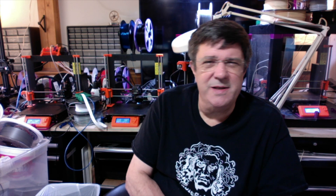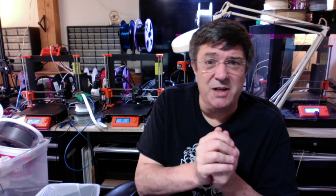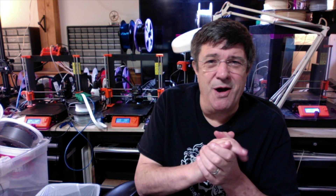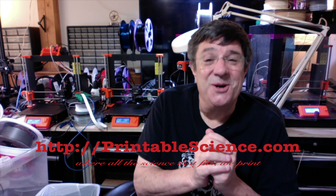So there you have it — a 3D printed printer enclosure. We thank you for watching. Remind you to keep track of what's going on by visiting our website at printablescience.com for all the science that fits. Thank you.